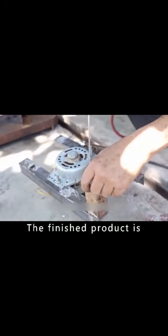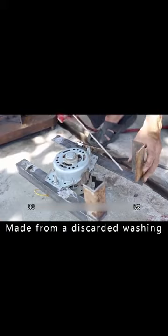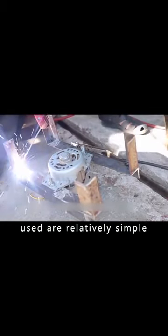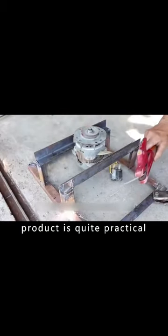The finished product is an electric filter screen made from a discarded washing machine motor and some waste materials. Although the materials used are relatively simple, the final product is quite practical.